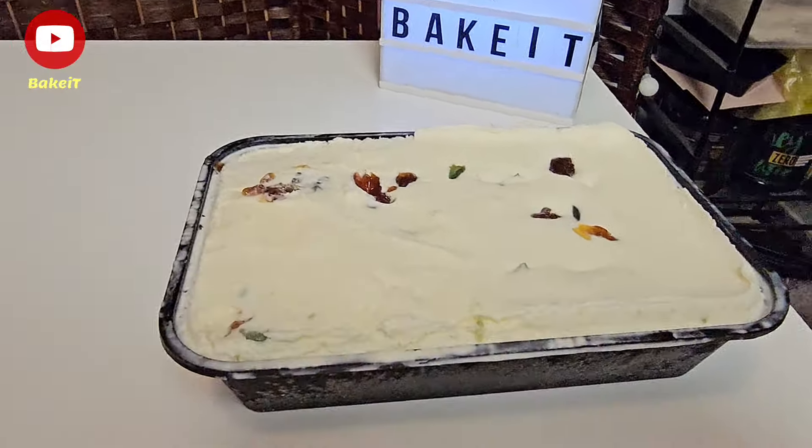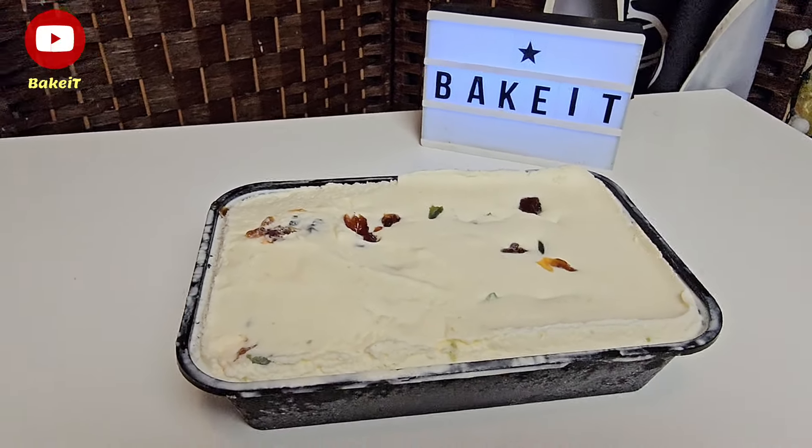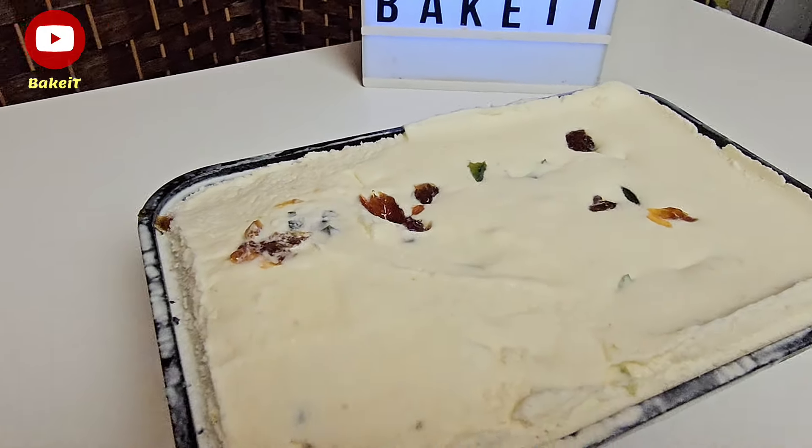Έτοιμο! Παγωμένο το παγωτό μας. Πάντα σας το δείχνω μετά από 24 ώρες για να δείτε πόσο αφράτο και πόσο υπέροχο έχει γίνει. Πάμε να σερβίρουμε.